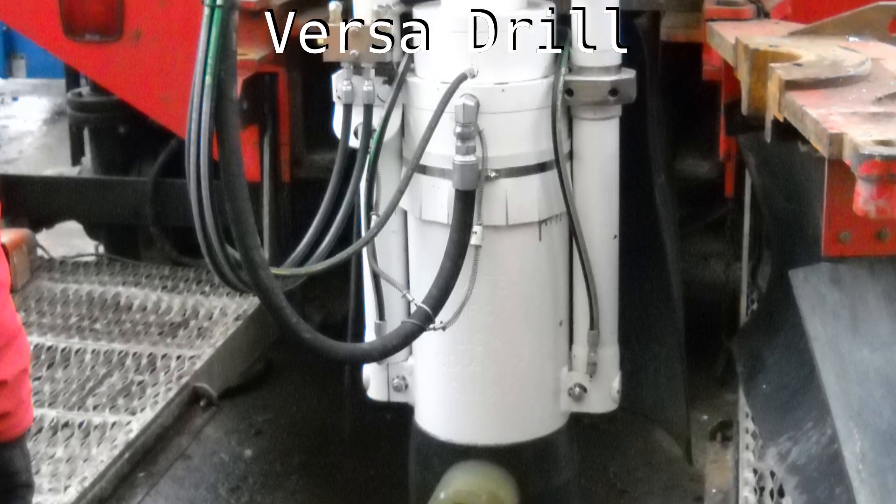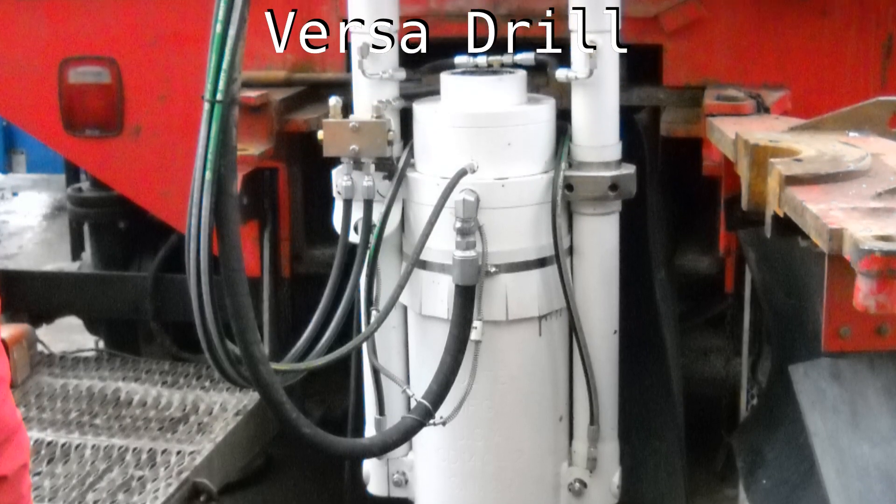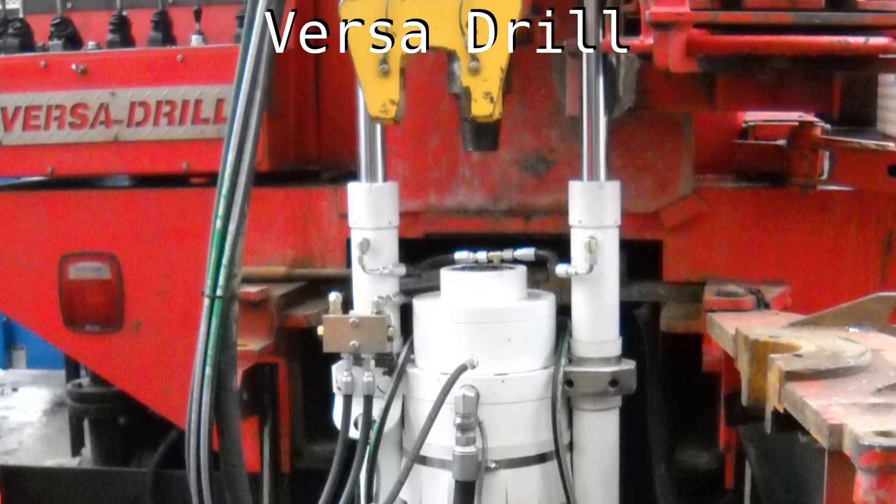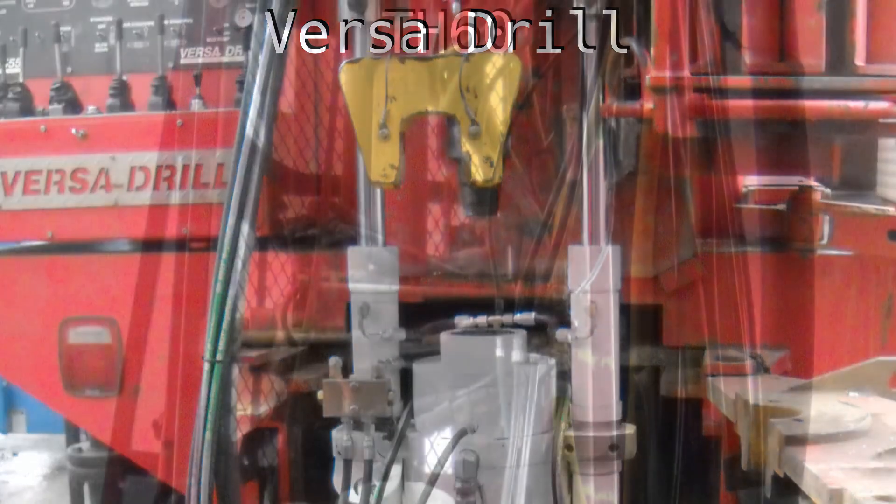The Holt system is automated and air operated. Our hammers hit fast and hard and, once set up, require very little from the operator.